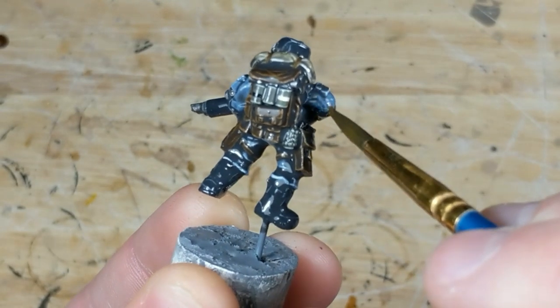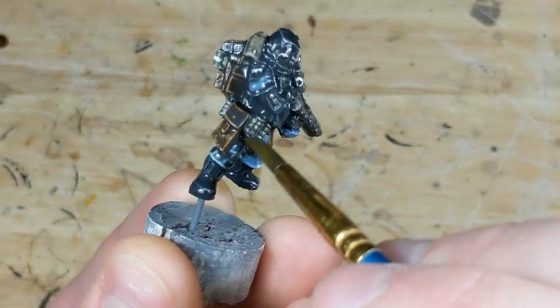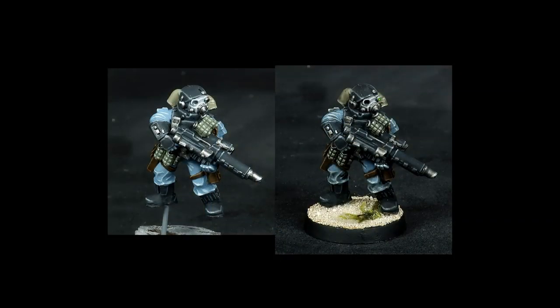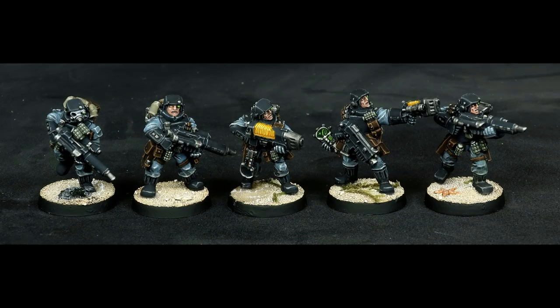Once the wash is fully dry, I use my normal varnish combo of Pledge Floor Gloss followed by AK Interactive Ultra Matte, then I can finish with basing, glowing eyes, and any other final details. Here's the pre-wash stage compared to the finished model. You can see that while the model now has the shading it needed, the wash hasn't touched the brightest highlights or pooled unnaturally, so there's no need to go back and clean up afterwards. By eliminating the stage of reapplying the base coat, I was able to get these done in significantly less time than it would take using a more conventional method.